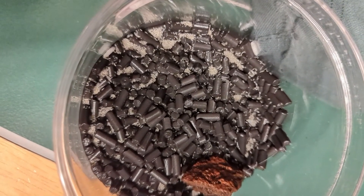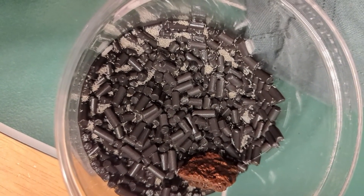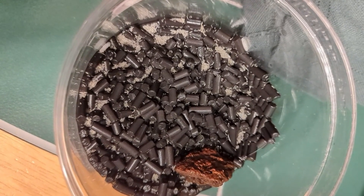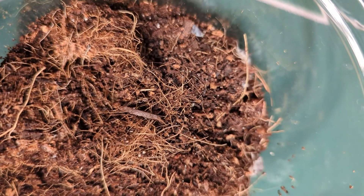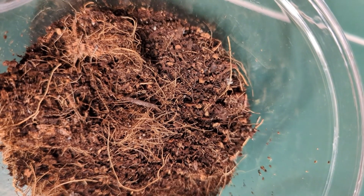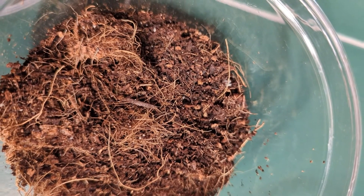Hey guys, welcome back to my channel! Today we're going to be adding isopods and springtails to both of our tanks — the hermit crab tank and the crested gecko tank. These cute little critters are going to help clean up, organize, add nutrients back to the soil, and aerate the soil. Any great vivarium is definitely going to have these guys.